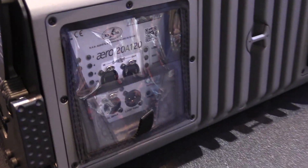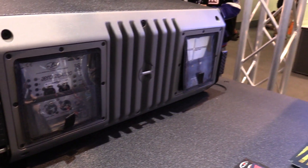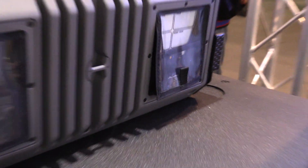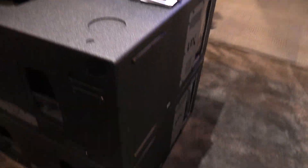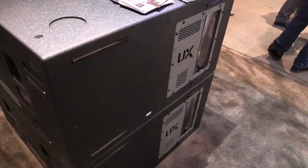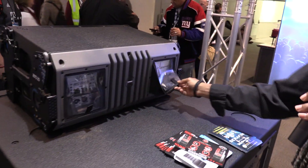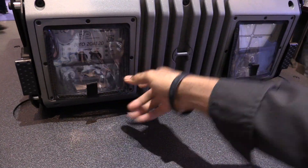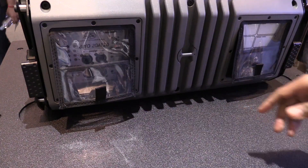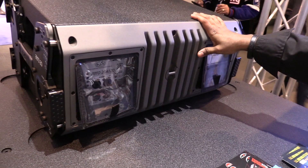It's the same high-powered line array cabinet that has networking capabilities built in. It works well with the UX sub, the LX sub, or even the UX-18 or the UX-221 sub. You've got the rain flaps built in, your power and your networking, your audio through. You've got all of your settings and LED lights to show you whether you're doing a long, mid, or high throw, and you can manage all of that through the DASNet software.